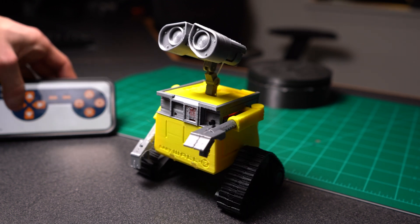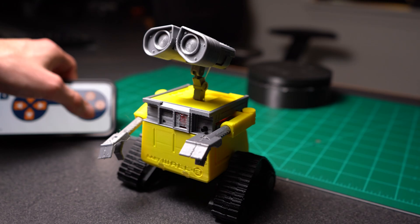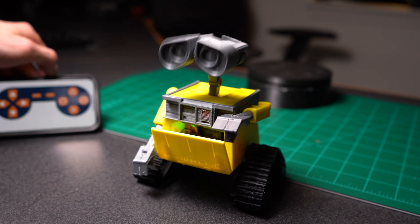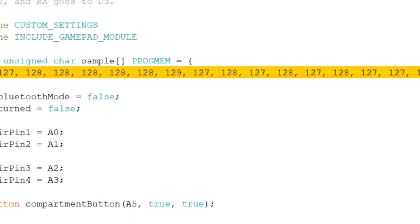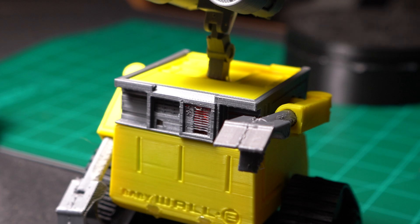The arrows on the left let me drive Baby Wally around. By pressing the start button it opens and closes the compartment door, and the buttons on the right can be set to run different actions. For example, by pressing triangle Wally will walk through a programmed sequence. Also, this long number you might be wondering about is Wally's voice that's been converted into an array of numbers, which when played through the speaker sounds like this.